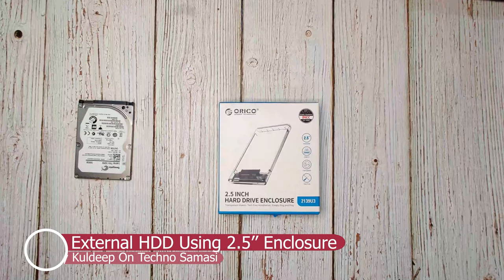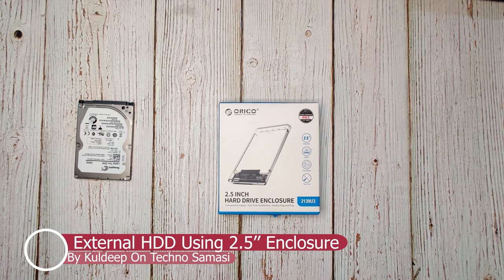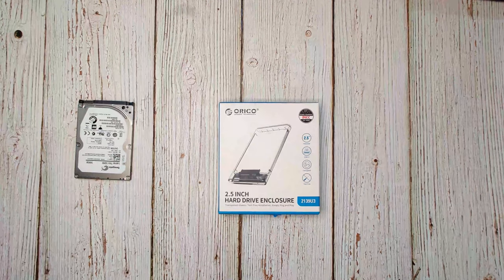Hello guys, happy to see you again on my channel. I'm Kuldeep, your host. Today's topic — you might already be aware from the thumbnail and the title — is how to convert your old unused hard disk into a portable hard drive using a 2.5 inch hard disk enclosure.